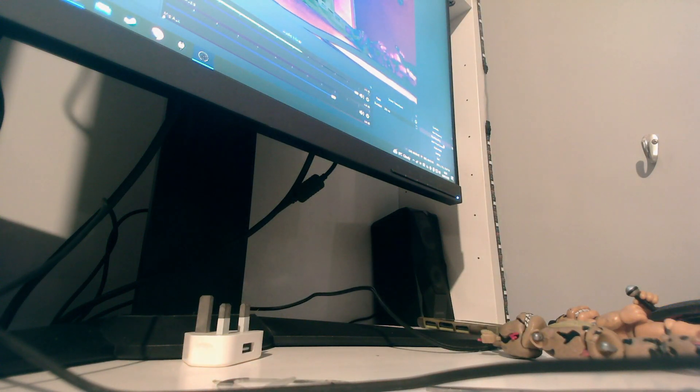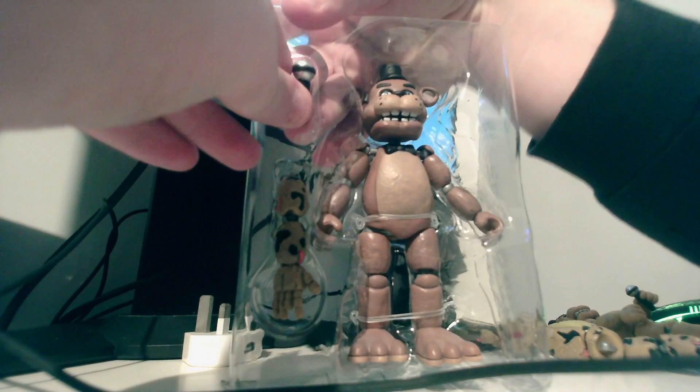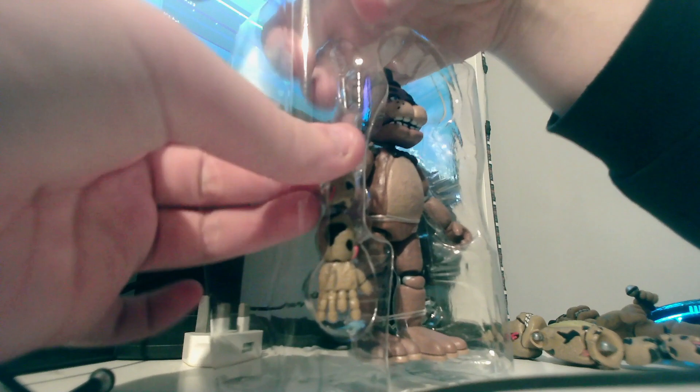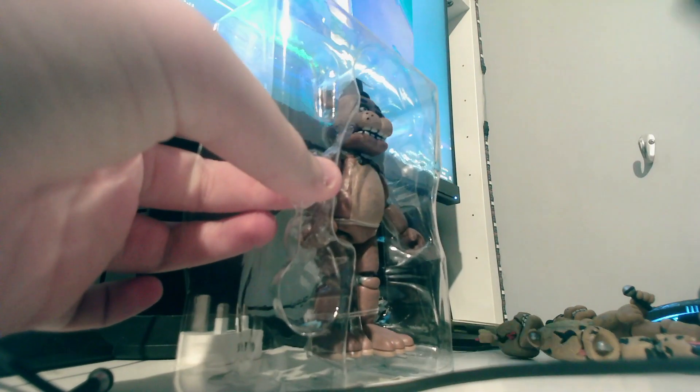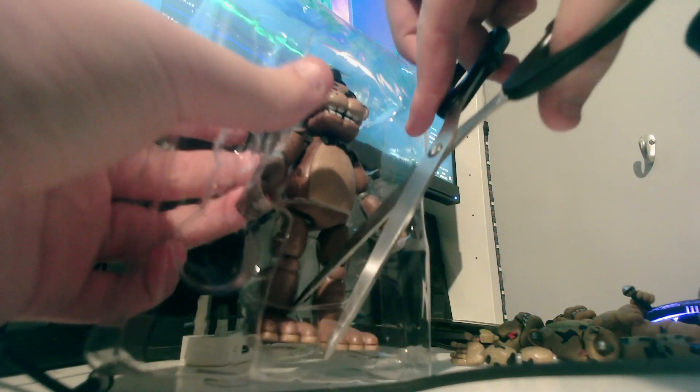There we go — kind of damaged the packaging quite a lot, to be honest. It looks a lot worse in real time. First of all, of course we got the microphone. We got Springtrap's other arm which just hit the camera — I don't know if that hit in frame. Now here's another hard part because I don't want to damage Freddy, so we're gonna try and cut around the tie wraps.